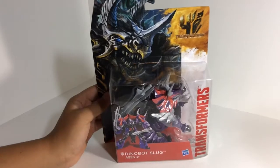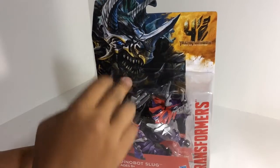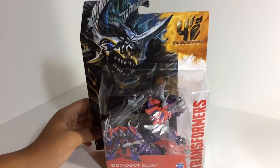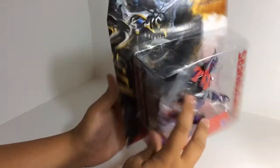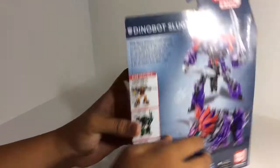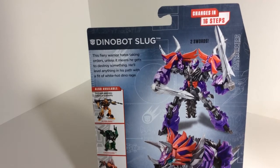Alright, take a look around the box — got a nice picture of Slug. It's really not the CGI rendering of him, it's more like artwork, which I really like. You can see his purple color. You got Transformers Generations Deluxe Class Series M4003 Dinobot Slug. On the back it says the Fury Warrior hates taking orders unless it means he gets to destroy something — he'll level anything in his path with a fit of white hot dino rage.